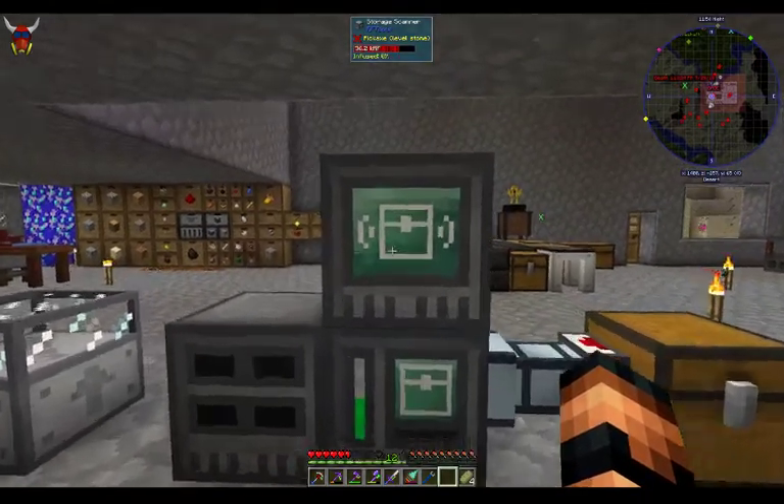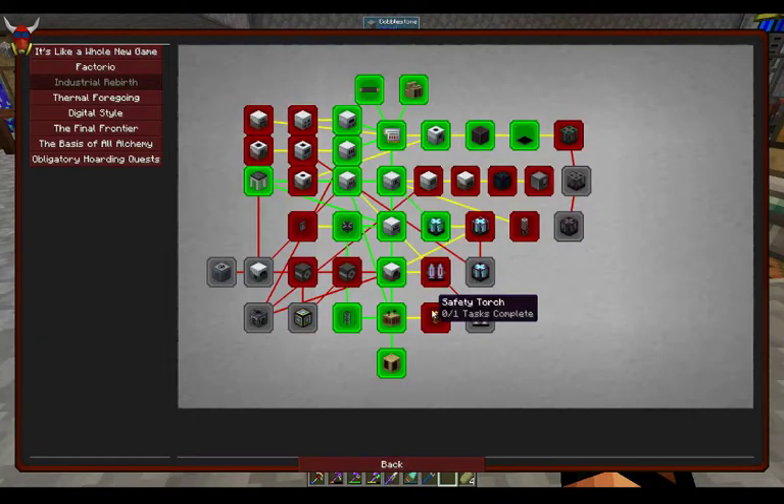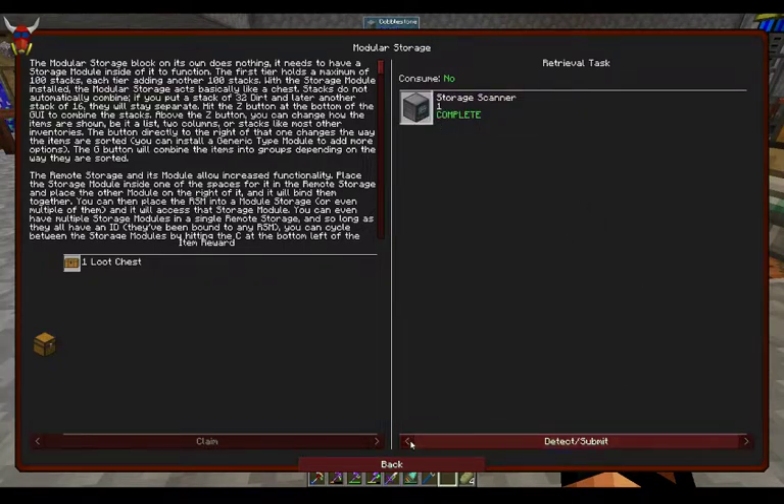You can see here I've got some of this stuff set up. If you look at better questing, let's take a look here — Modular Storage. So I've already got some of this completed: the modular storage itself, Tier 1 storage module, remote storage, remote storage module, and then the storage scanner. Part of this remote storage, the machine itself is pretty easy to put together.